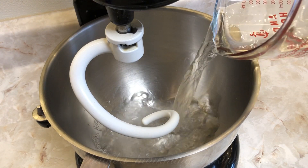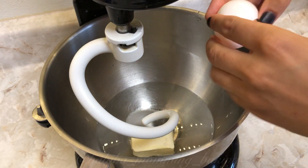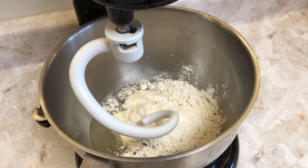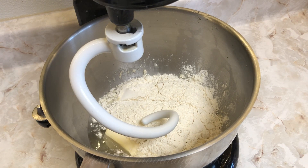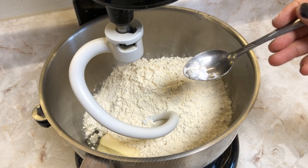I usually make all of my dough with a mixer, but you can also do it by hand if you don't have a stand mixer. The only thing you will do is melt the margarine, then add the flour little by little so the dough doesn't get too hard.